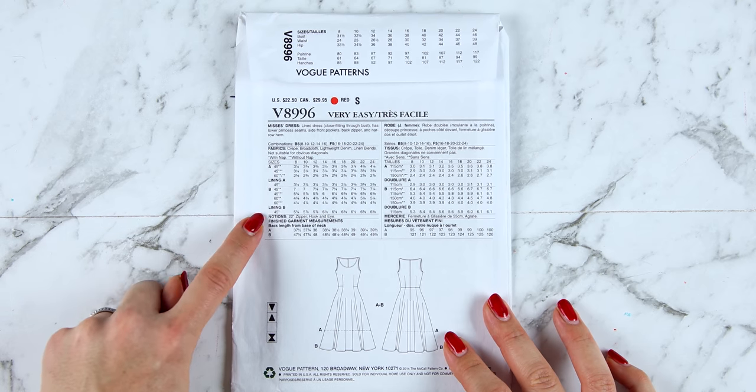So the back and the front of the pattern envelope are going to give you a number of useful things: they show you what the garment is, the size that you're going to need, what fabric you should buy, how much fabric, and the other bits and pieces you need in order to make it. Now you've bought your pattern — let's take a little look at what's inside this envelope.